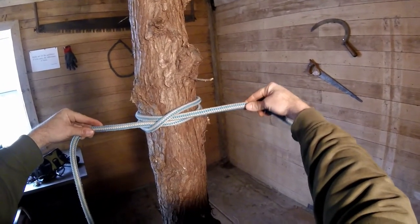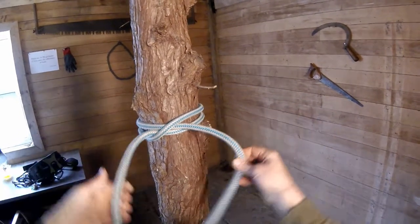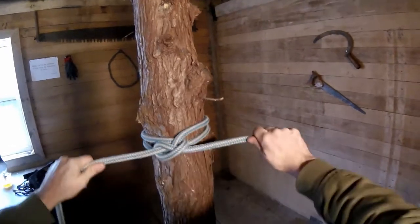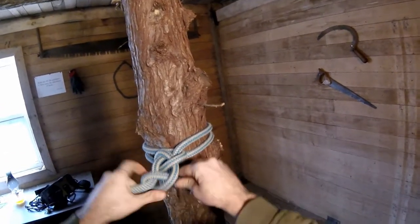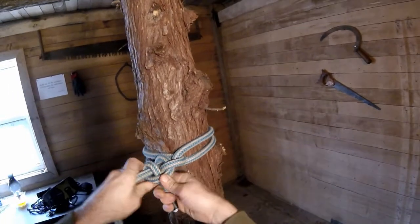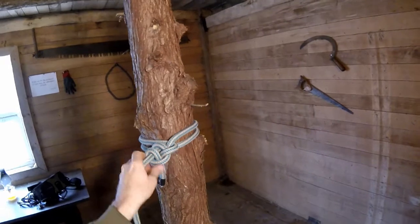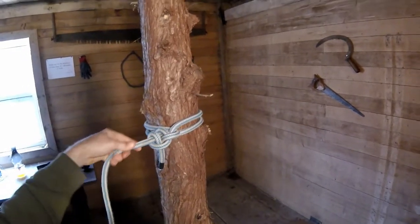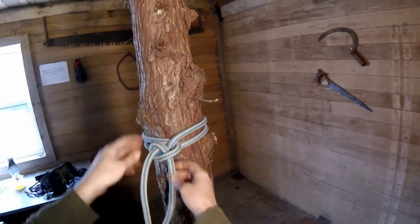And then in an end line fashion like this, you're required to use at least two half hitch backups. One, two — some people use even more. Which just strikes me as funny that you would need two or three backups on your supposedly great rigging knot. But I digress.